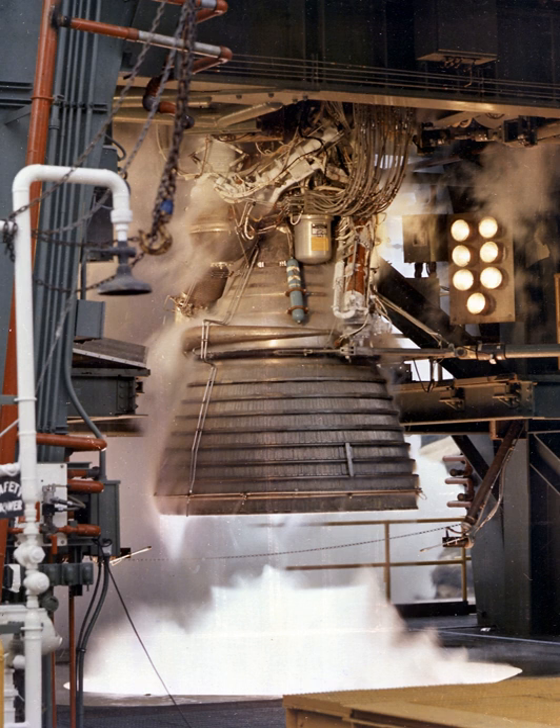Five J-2 engines were used on the Saturn V's S-2 second stage, and one J-2 was used on the S-IVB upper stage used on both the Saturn I-B and Saturn V. Proposals also existed to use various numbers of J-2 engines in the upper stages of an even larger planned rocket, the Nova. The J-2 was America's largest production LH2-fueled rocket engine before the RS-25 Space Shuttle main engine.